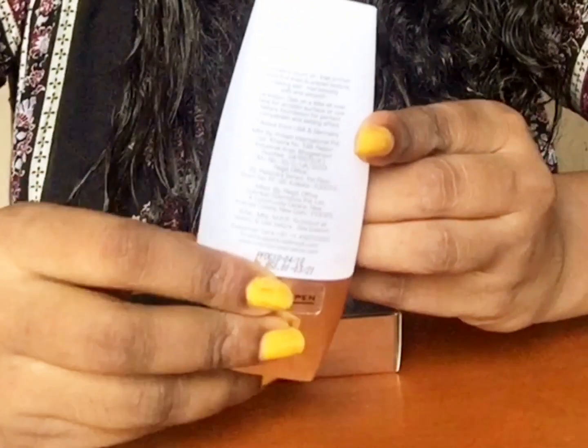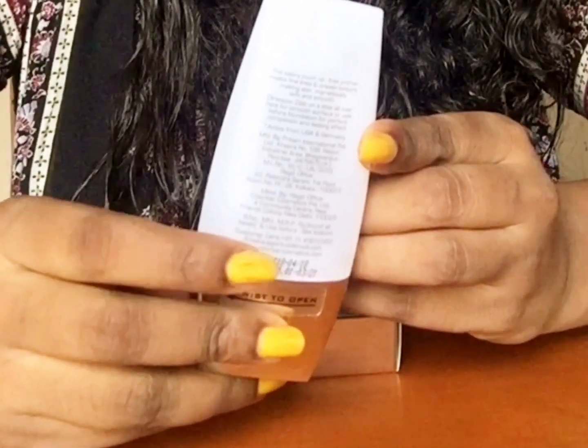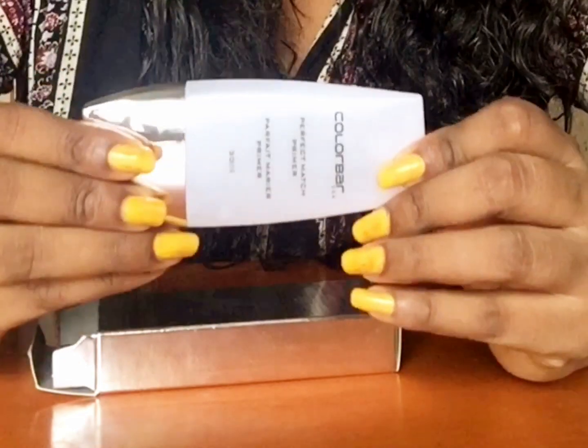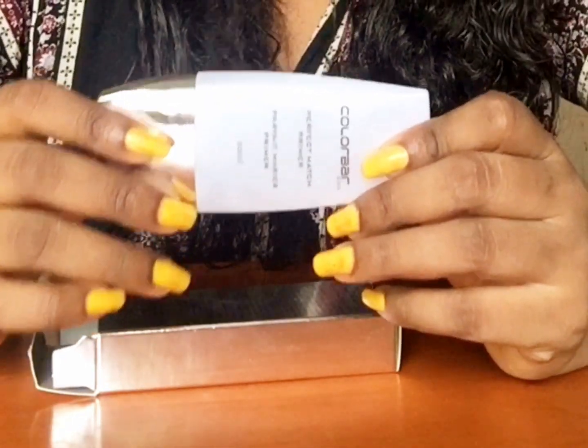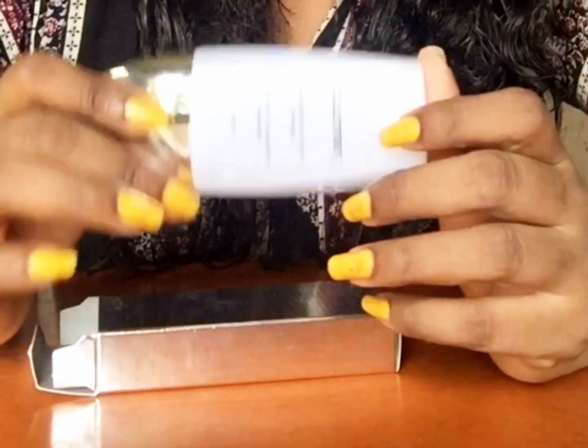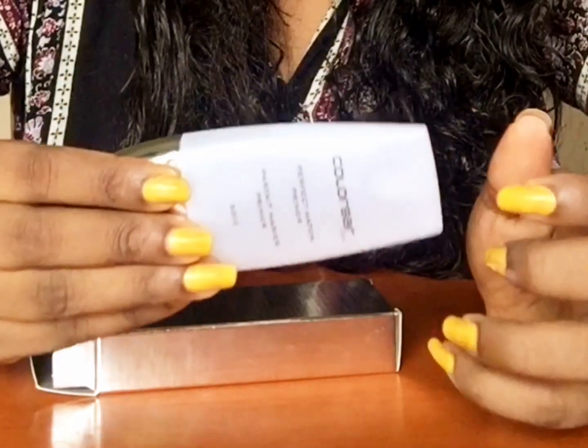So if you're someone who has a lot of pores in your skin, please go for this, guys. This will just hide away all your pores and make your skin look really soft and smooth without any visible pores. It just evens out your skin from top to bottom. So this is really good.